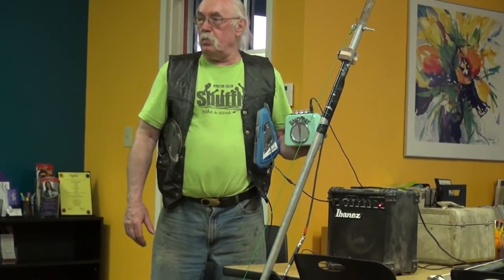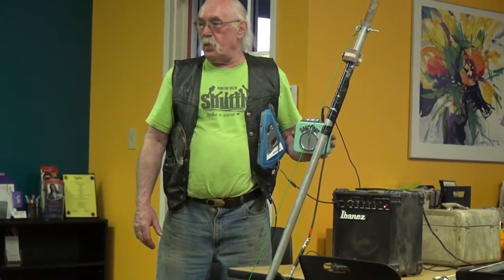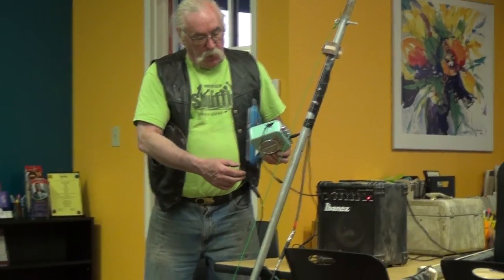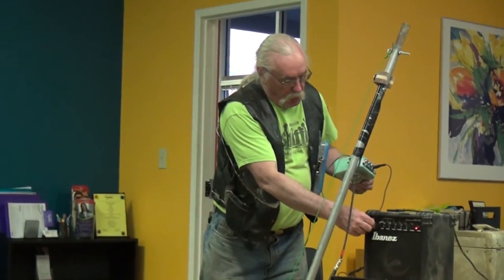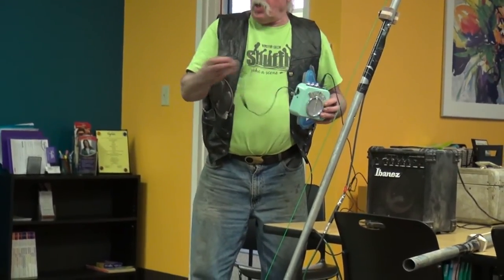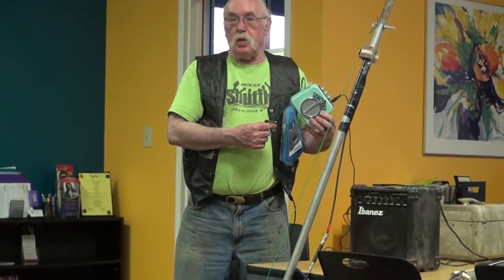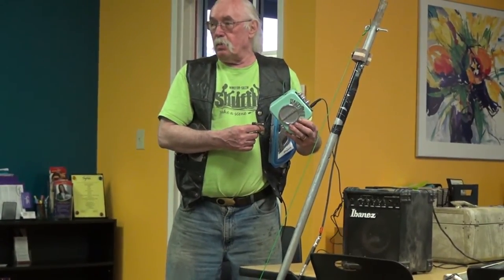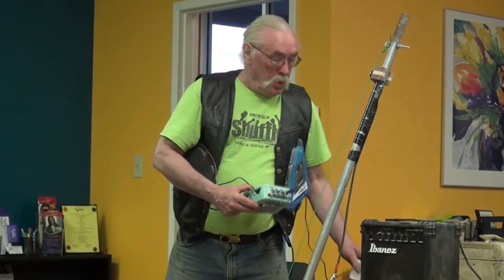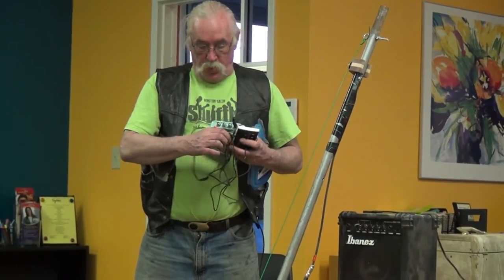This is a Honey Tone Dan Electro amplifier for practicing so you don't drive your parents crazy. I went and hacked into it really crudely and ran a plug out. So this acts as a preamp — that works as a preamp for anything. It's got a little speaker in it but if you need something that needs a preamp that loves to distort, this is it.